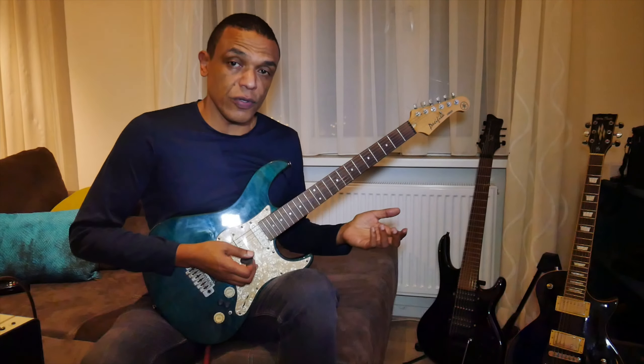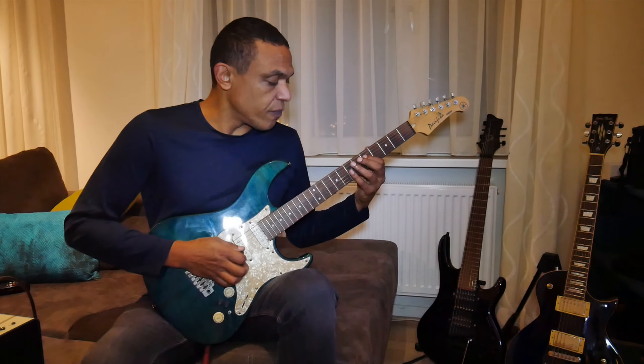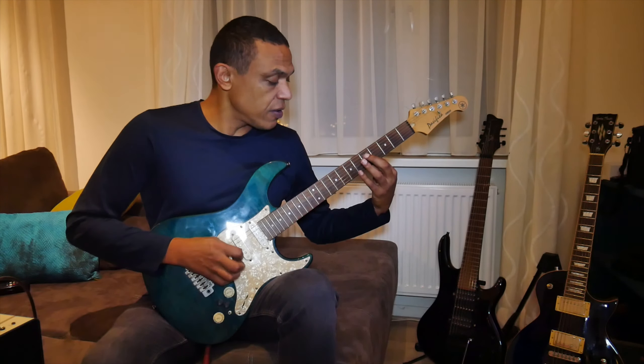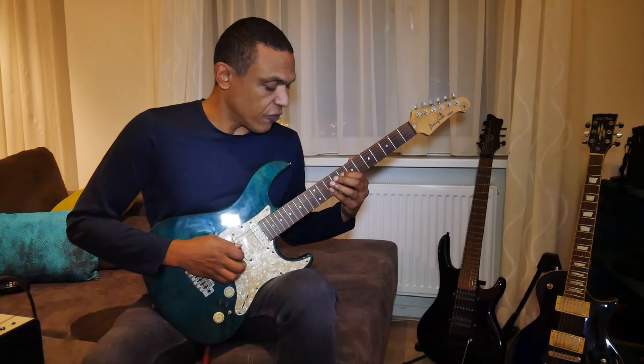You can continue that from the D string or G string as well — just to get more freedom in your thinking and mindset. For example, if you do that now from G minor, starting from the D string again at the fifth fret, and all five positions again of course.